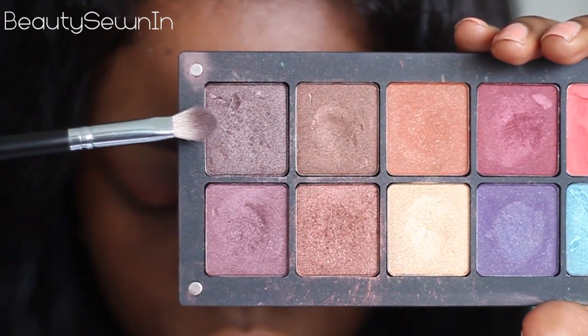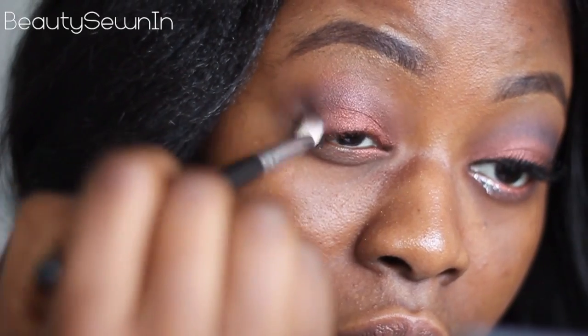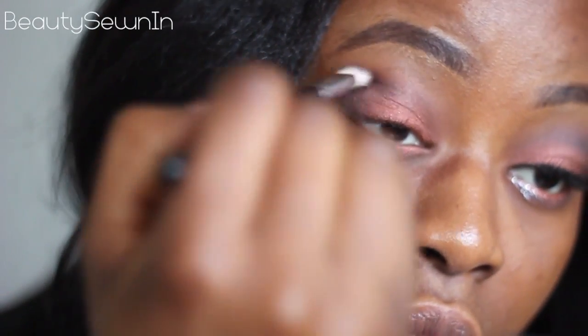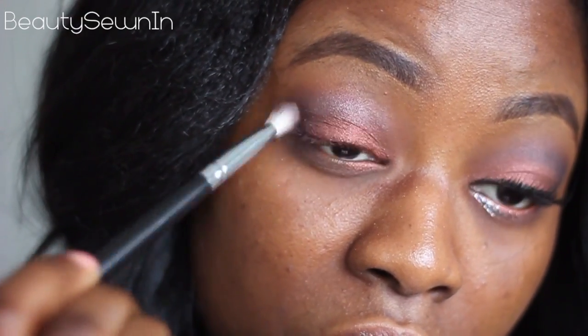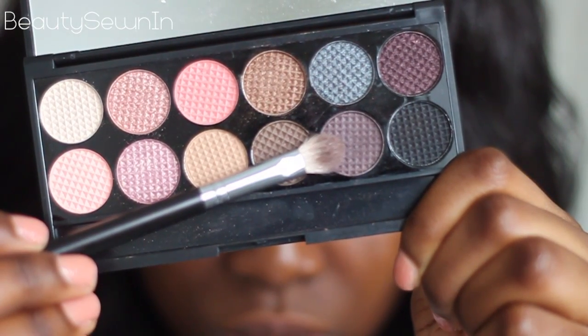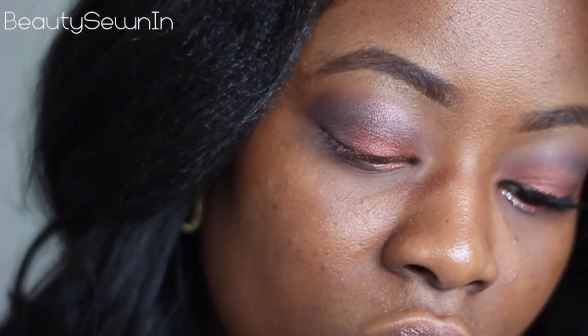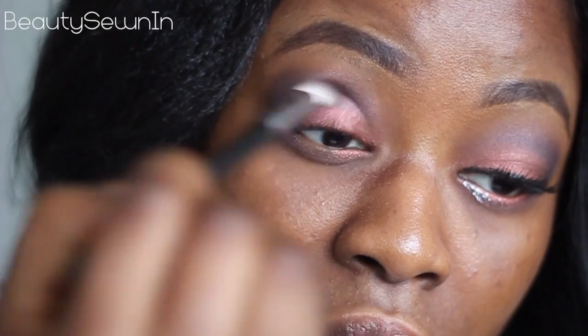Now with this taupe eyeshadow that has a slightly metallic finish, I'm going to place that in the corner of my eye and also run it through my crease. We actually don't want too much of a metallic finish going through the crease, so taking this purple eyeshadow with a really strong brown undertone, we're just going to place that on top of where we placed that taupe eyeshadow.